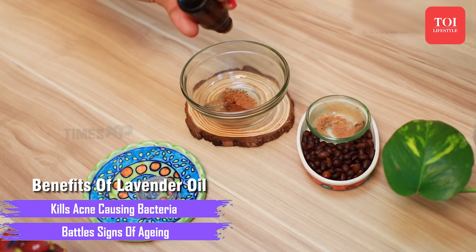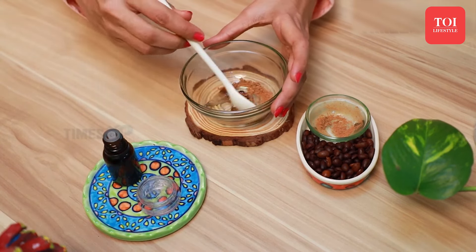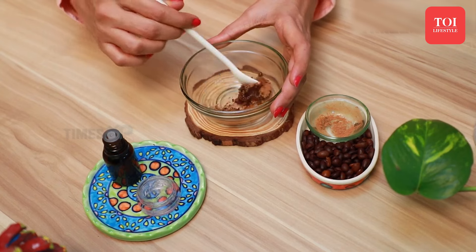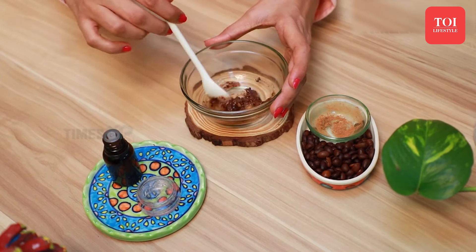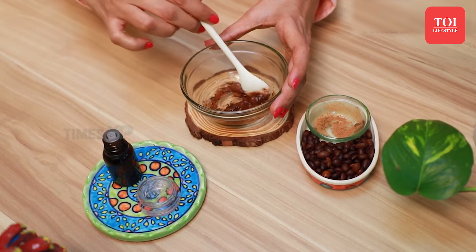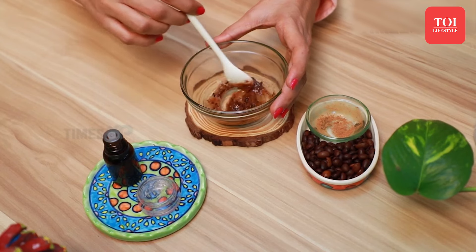Now that we know the benefits of all these ingredients, let's get crafting. Start off by combining aloe vera gel with essential oil drops and then finally go ahead with adding coffee. We want the mixture to be blended properly so that it forms a thick creamy paste.